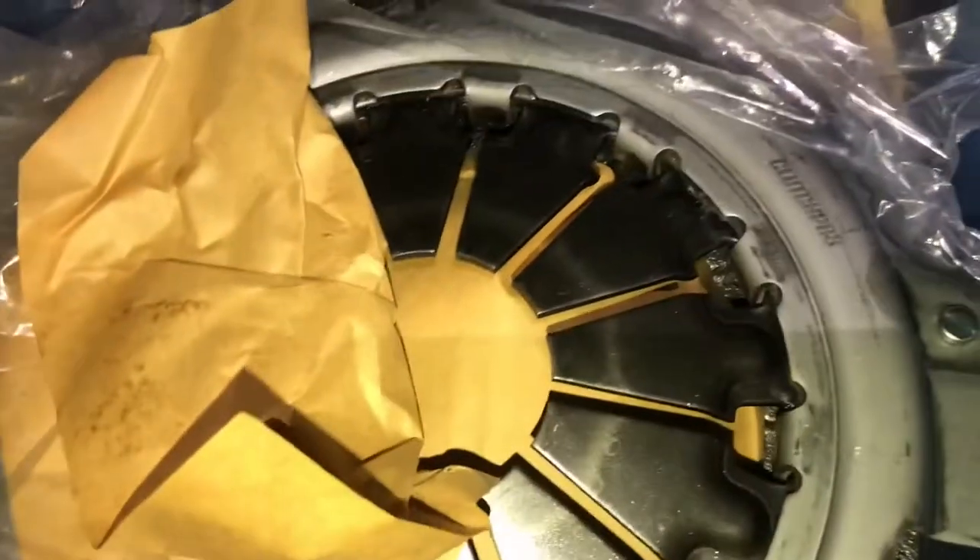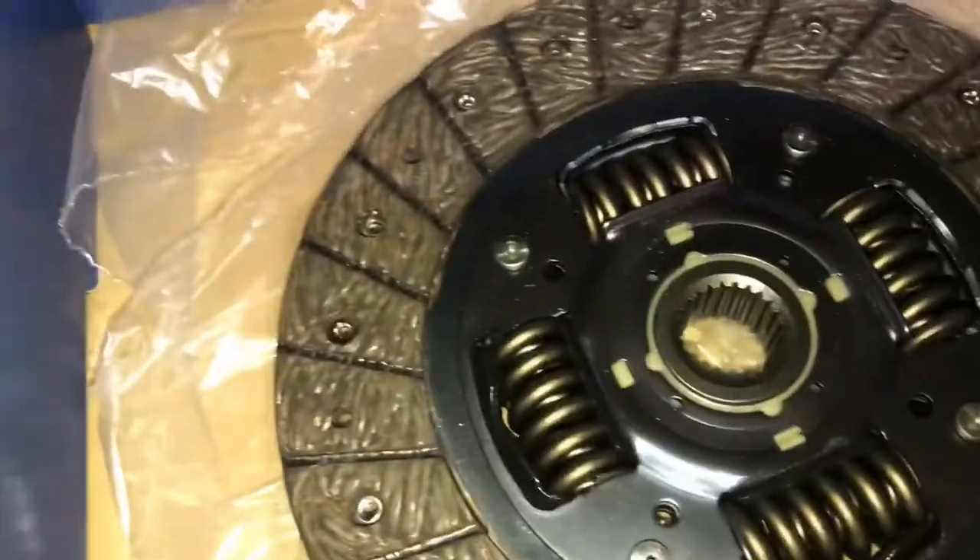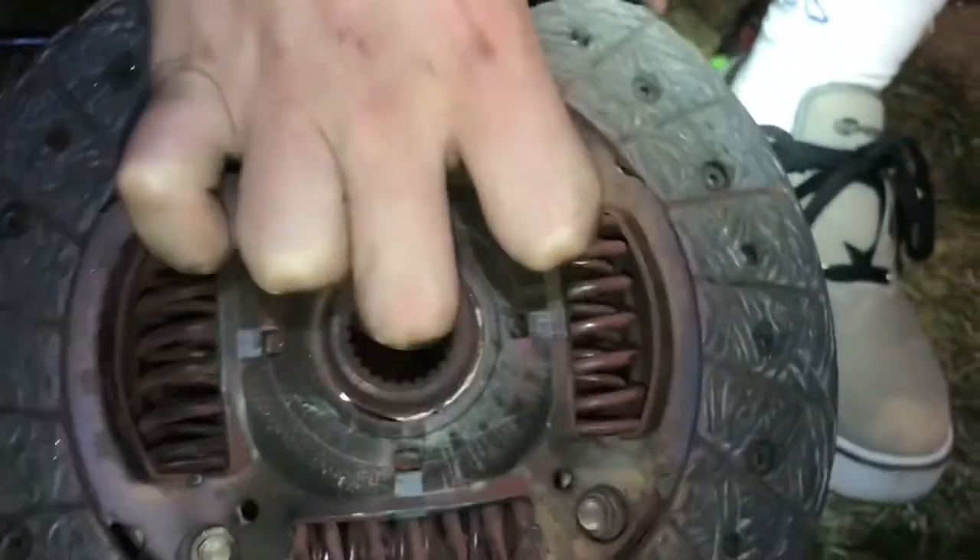My pressure plate is completely done. That's what it's supposed to look like versus what this one looks like — it's all cracked out. And look at the clutch disc — see how thick it's supposed to be — and look how red this one is from that destroyed throwout bearing. That's bad. So we've got this out — time to put the new parts in and hopefully it doesn't blow up.